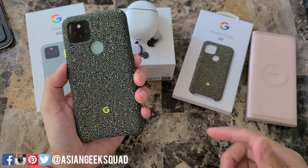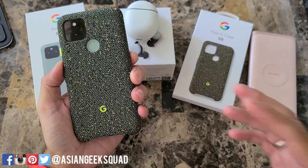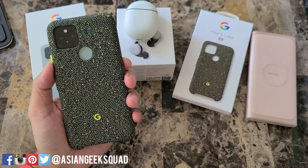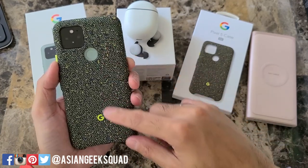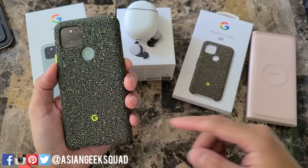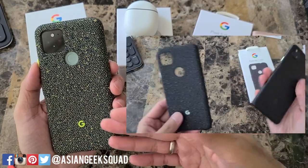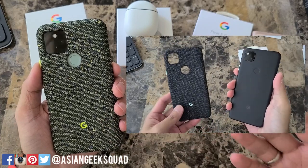Next question: is there a difference between sage and black? Assuming they're talking about the cases — that's green chameleon versus basically black. The answer is no; the material is exactly the same, just a different color. If you want to see the basically black color, we did a review of that with our Pixel 4a — it's the exact same case, just a different size.